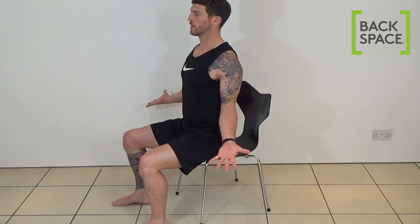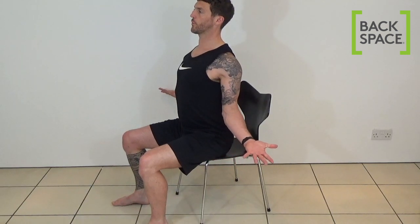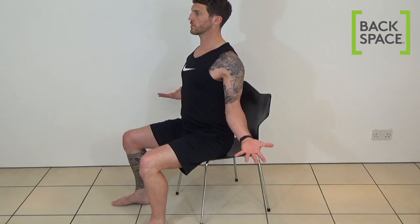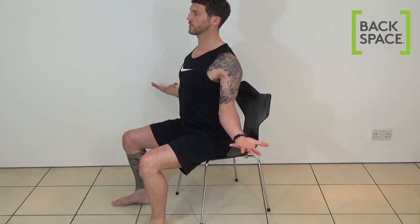Now we're going to take a deep breath into our tummies and while breathing out, try to squeeze your shoulder blades together down and back, and spread your fingers even further apart and think about turning your hands palms toward the wall behind you.